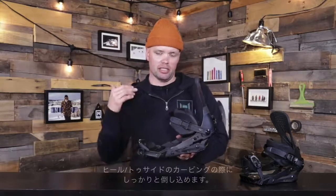The base tray right here is fully adjustable, and also the ankle strap is higher up on the ankle, so you're going to get more power from the top of your foot down to your board, so you can really lay into those heel side carves and those toe side carves.